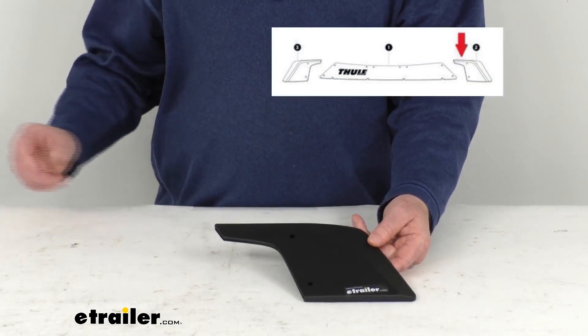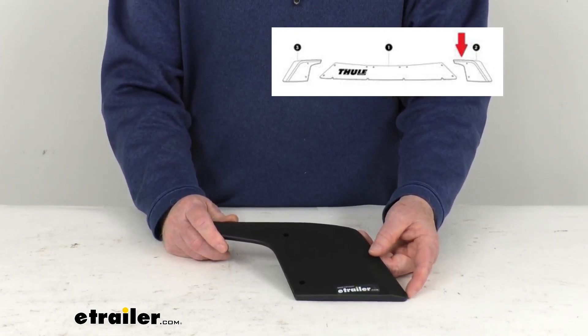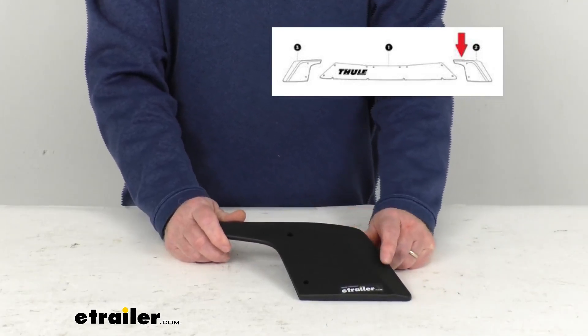Just wanted to pop up an insert to show what we're talking about. If you look at that insert, you'll see the fairing in the middle, and then on each end you'll see the wings. You can see that red arrow pointing to the driver's side wing.